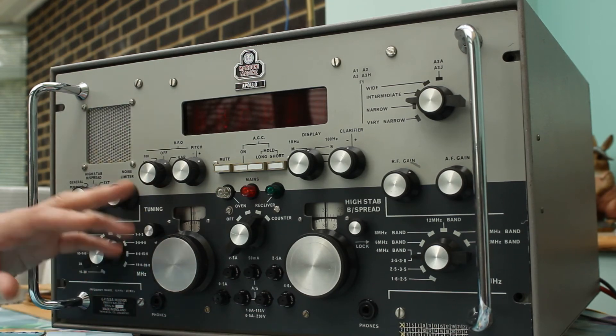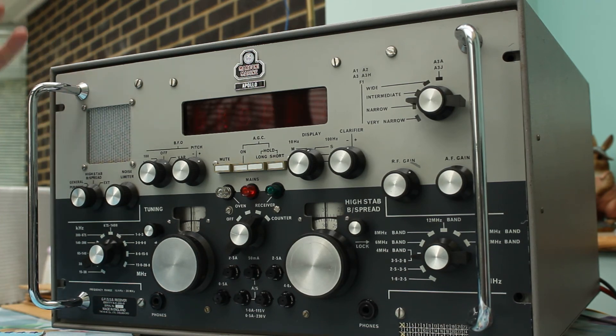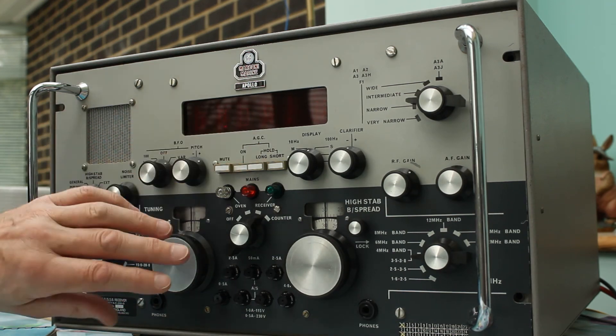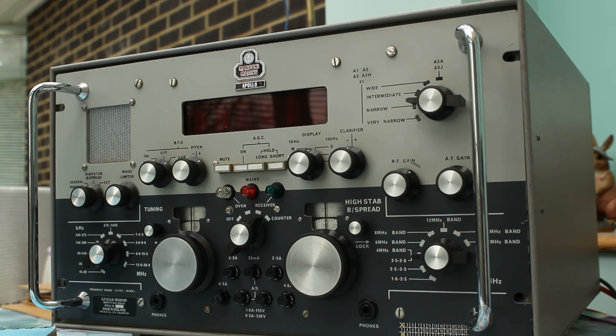We had the usual dirty slip contacts on the tuning controls, as you'd expect after the set had been sat inoperative for 20 to 30 years. Crackling AF gain controls — more dirt — more Servasol to clean that, which did the job beautifully. I also had to sort out the loudspeaker which was resonating and bouncing around because the panel was loose. Superficially those were the only faults, though there are a couple of things I'm not happy about: the counter fault is one, but that will hopefully lift in due course, and there may be a little extra noise being generated by the AF gain control that still needs to be looked at.